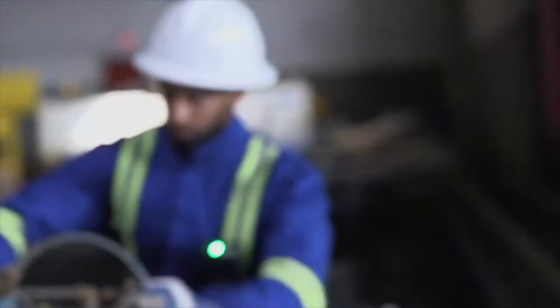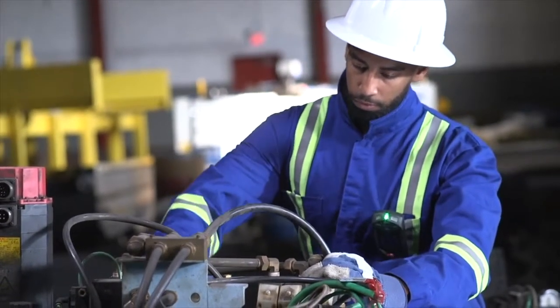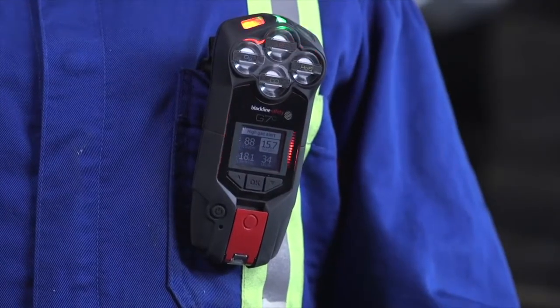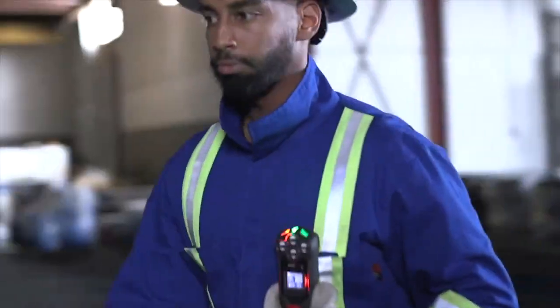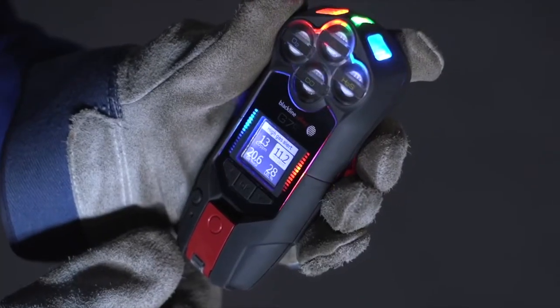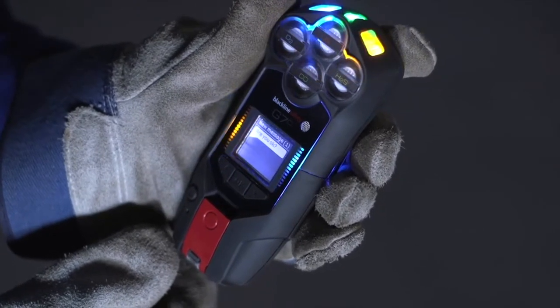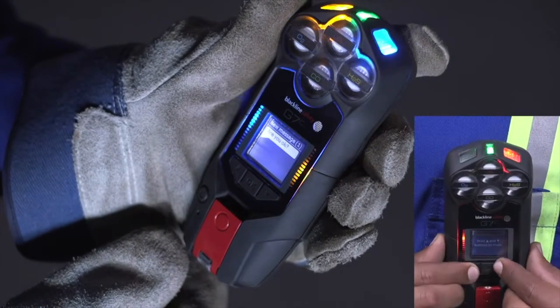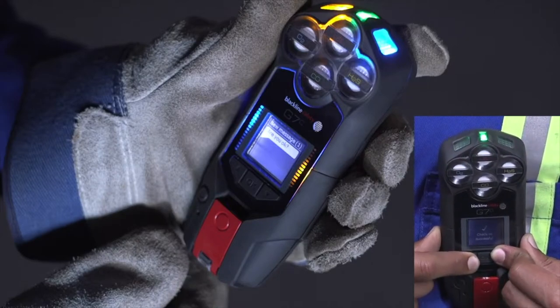If G7 receives a stale, TWA, over limit, or high gas alert, your G7 will immediately sound with red flashing lights. Evacuate the area immediately and follow your emergency safety protocol. Once safe, you can read your G7 screen to see which alert was activated. Your monitoring personnel will be responding to you shortly. Red alerts can never be cancelled on the device but can be silenced by pressing the up and down arrows for three beeps.